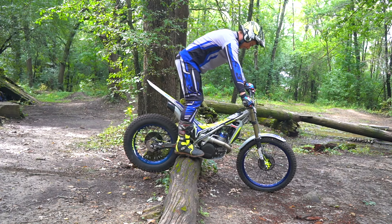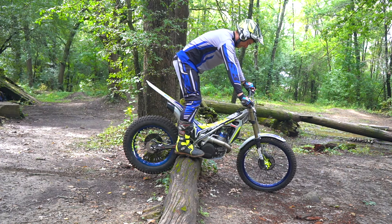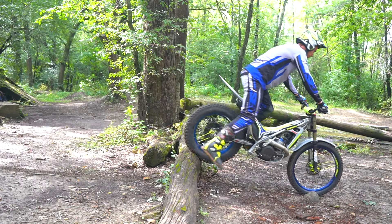So you get here, you try to give it gas, it's just going to spin. Especially today the logs are a little bit slick, so you're not going to get much traction. A common thing for a lot of people to do is put both feet down and push the bike off of it.